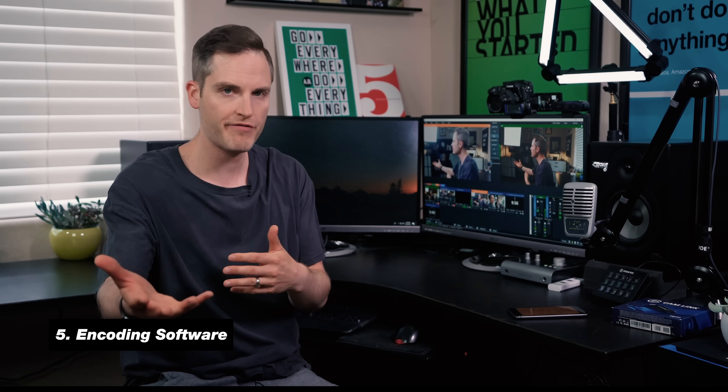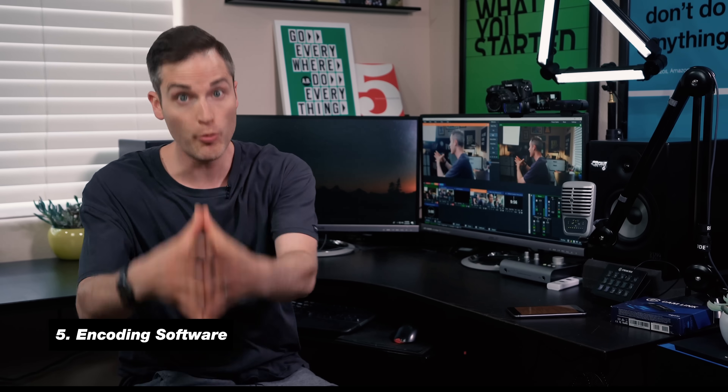So far we've covered the computer, the camera, the microphone, and the lighting, which brings us to number five: the software. There are a lot of different softwares you could live stream with — you could try OBS, which is free, or something like Wirecast. But what has been amazing for me, and I've clocked maybe two-plus years on it, is vMix. You can actually start off with the free version of vMix, which is limited in some functionality. What I started with was the HD version at $60, which got me a few sources and I live streamed for a while.